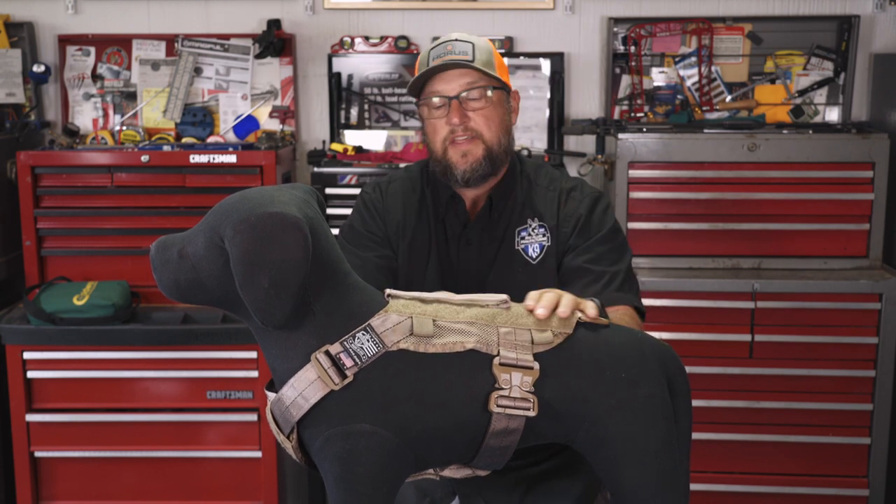It comes in coyote and black, and that's kind of the Guardian harness extravaganza here at Ray Allen. Hopefully you'll see a potentially destructive testing video on this coming up soon. You can find it at rayallen.com. Thanks for taking the time to check it out and we'll see you next time.